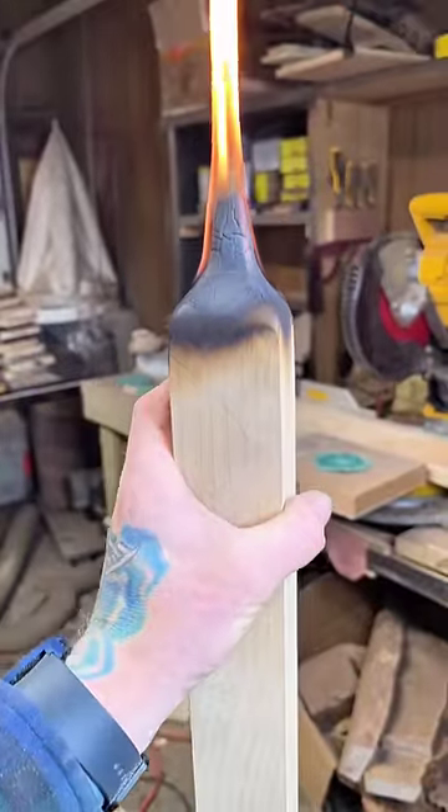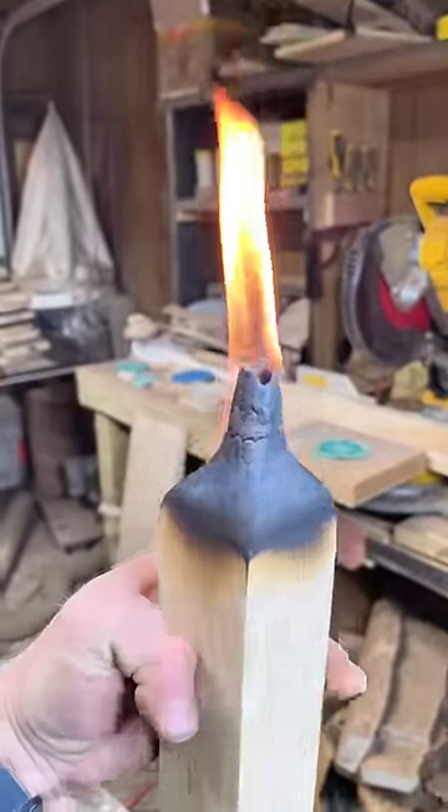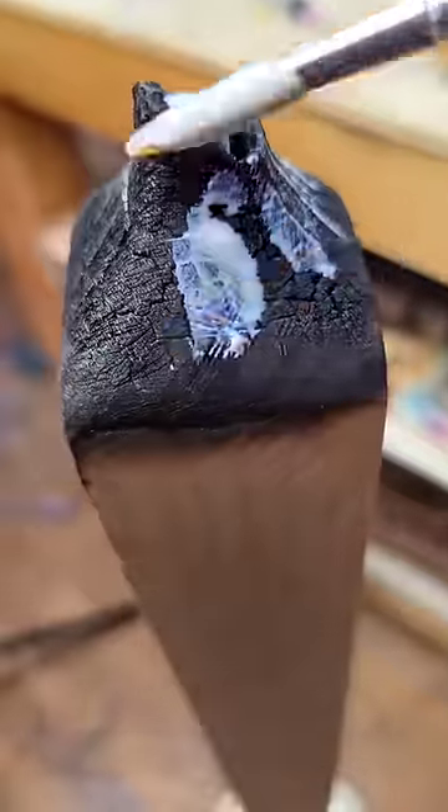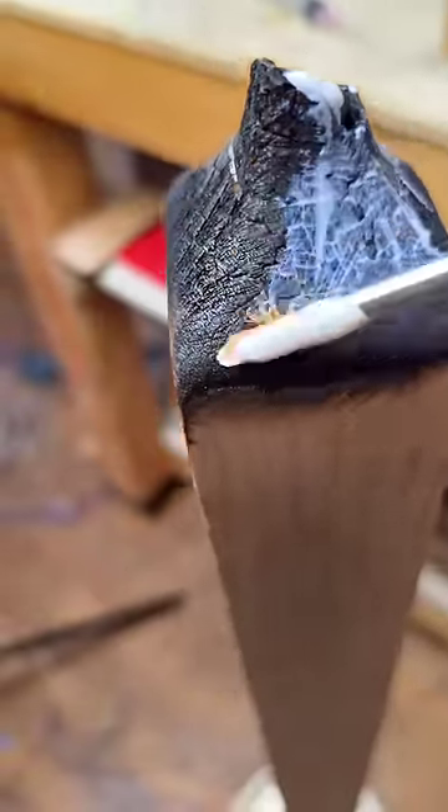Let's see if it's a magical staff yet — yeah, that's pretty magical to me. Then I take some magical paint and I paint it onto the char. And if you're wondering what's so magical about this paint, well, take a look for yourself.